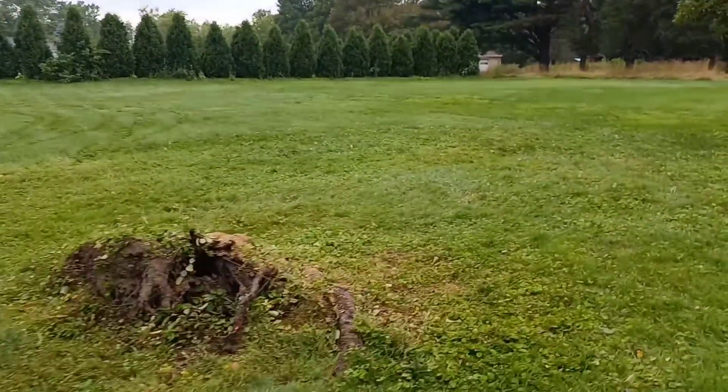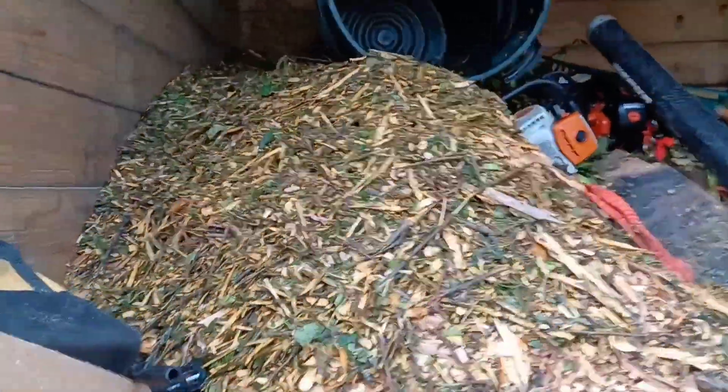No more apple tree, but there was a crap ton of apples to pick up. It's raining, kind of yucky, but we got two more jobs we're going to do today. So let's do it. Anybody needs some apple wood for smoking — I got a lot of it.